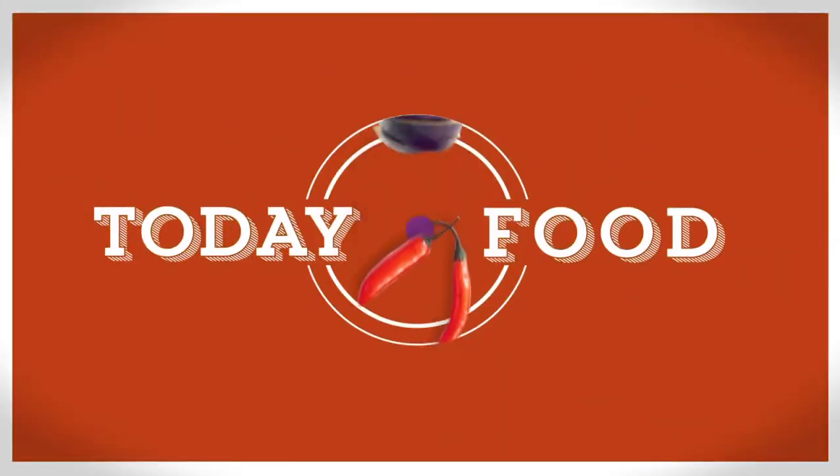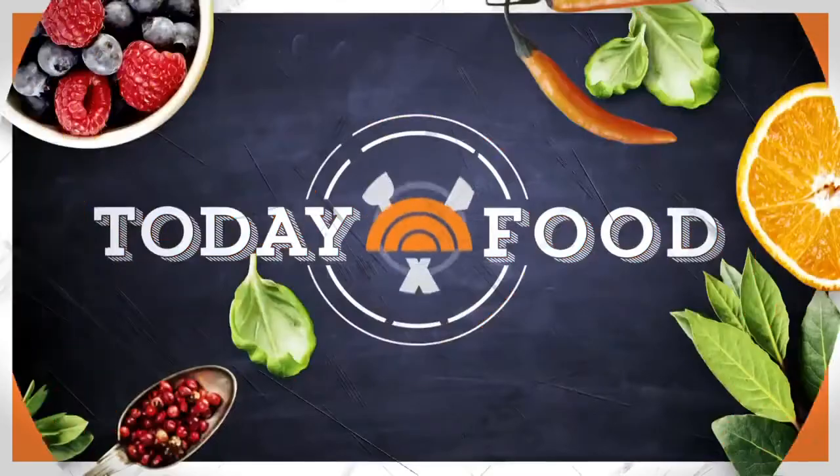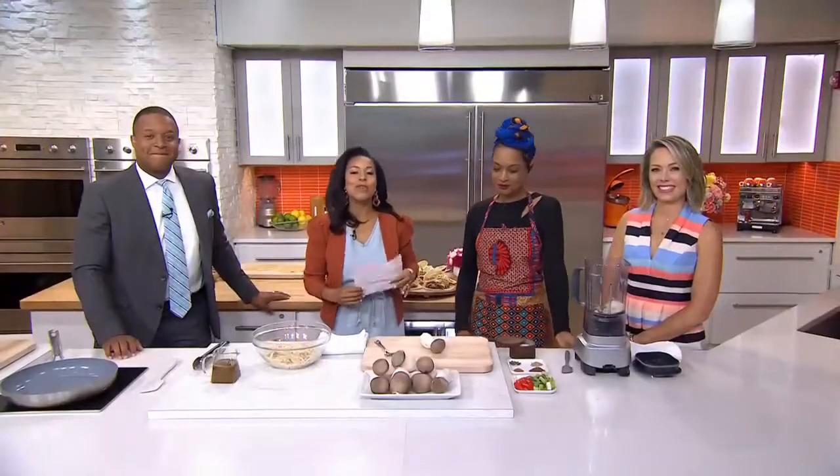We are back with Today Food. If you want to spice up your summer cooking, you are in luck today. We have a chef who more than 20,000 Instagram followers know as Vegan Soulicious — Charlise Rookwood.